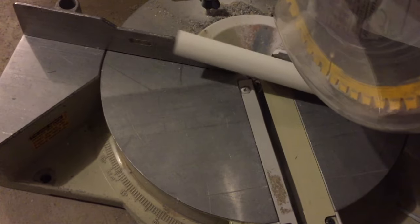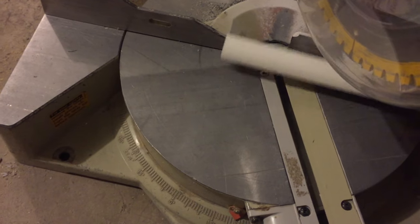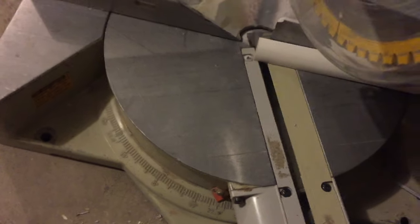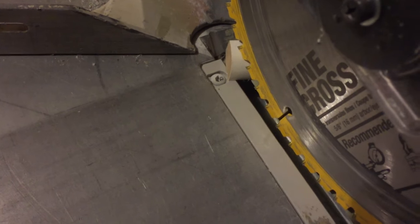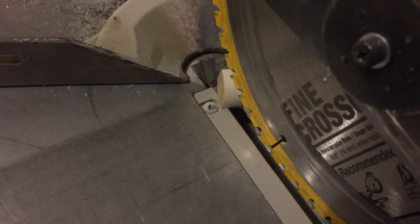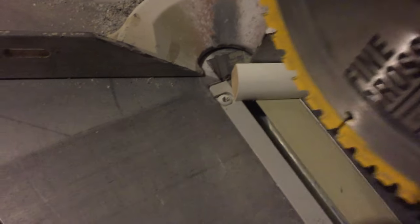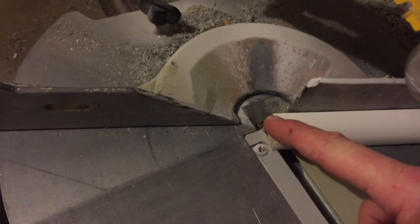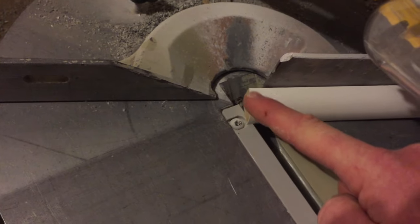Now because this is the exact length we need, we're going to make sure that when we cut we come down with the saw blade right on the very edge — that's going to give us a nice beautiful 22.5 degree angle cut. So make sure your line is lined up correctly with that tip of the edge right there.